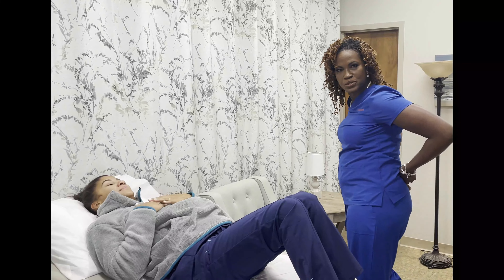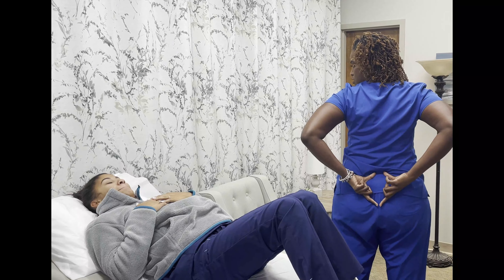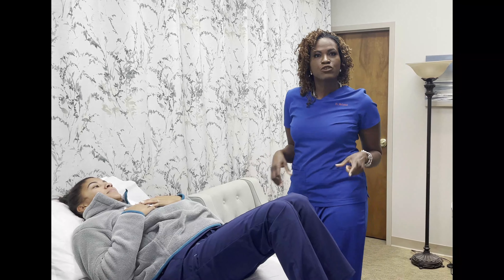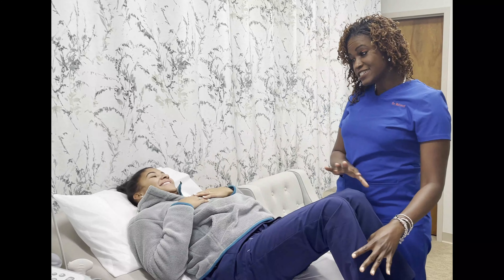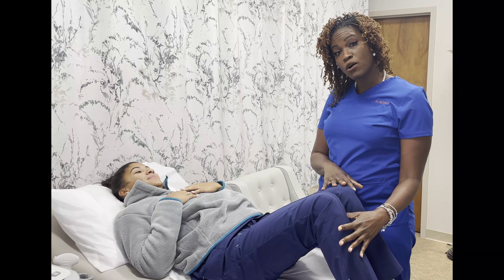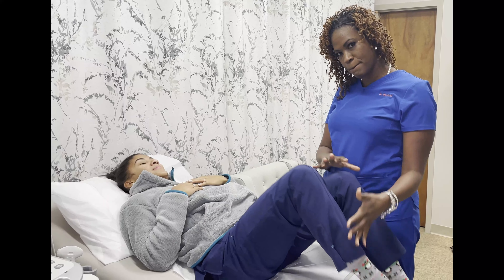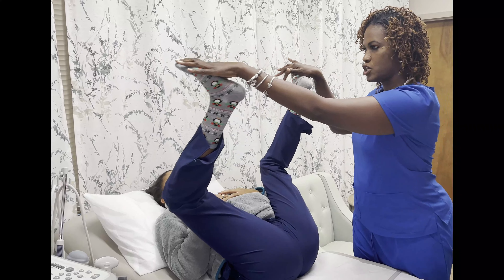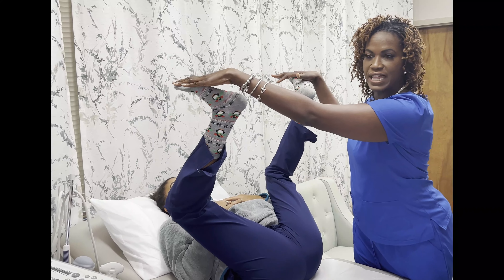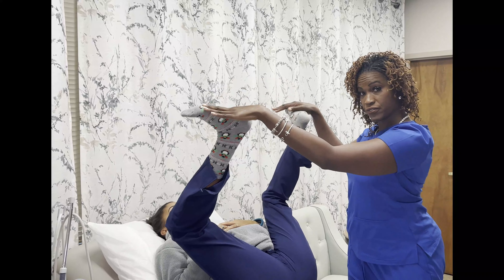So what I'm going to be doing is showing you how to stretch this bone right here. This is called your sacral bone. So what I do with pregnant patients — this is my patient here — is I tell them to practice this at home, and they can even have someone help them. So we're going to bring your legs up, go around your belly. You want your feet to be flexed as if there were a big ball on your feet.